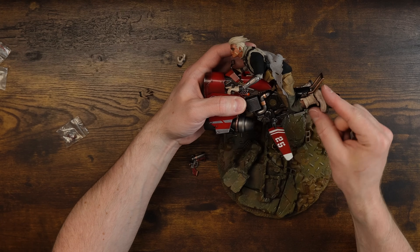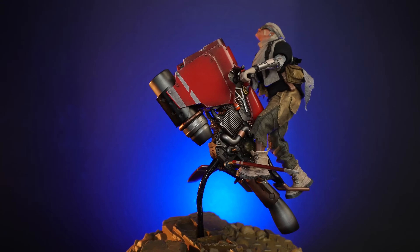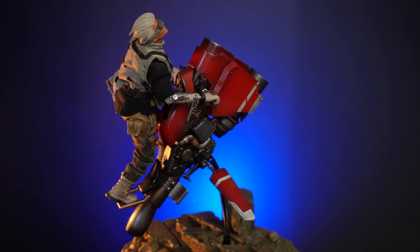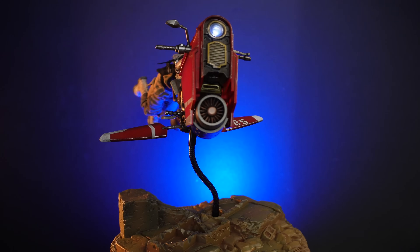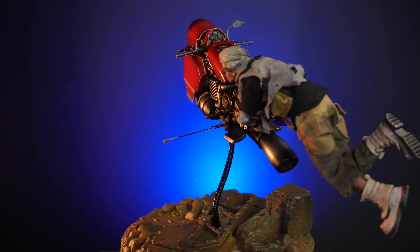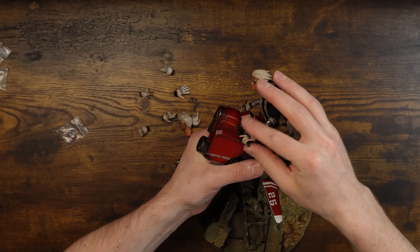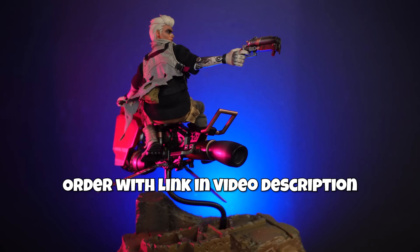If he's really hauling, you can have his legs rest there and go all out. But by default you want his feet on the pegs. You can't have him fully sitting down on the seat, which is a little weird, so you have to get creative with poses. Otherwise you just have him sort of standing up on it because he's maneuvering. But you're going to put this thing on the shelf and it's going to look awesome - don't worry about it.